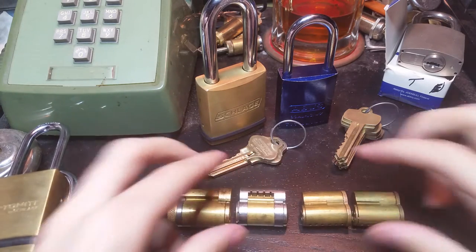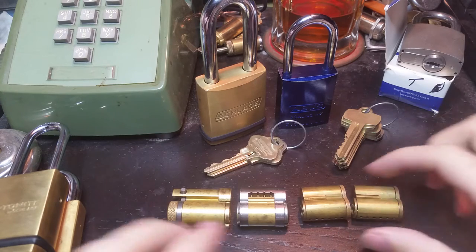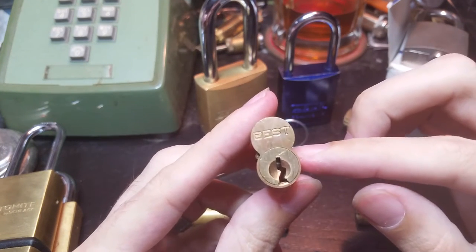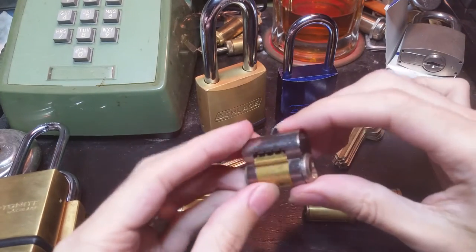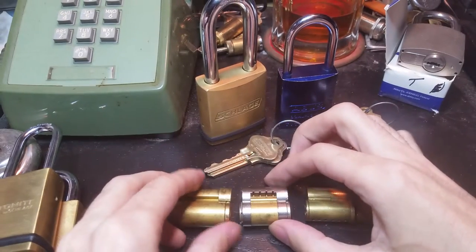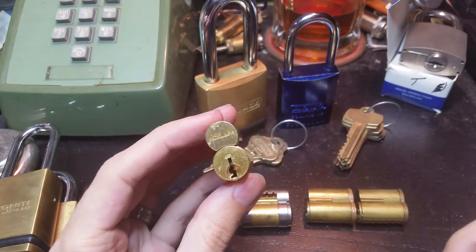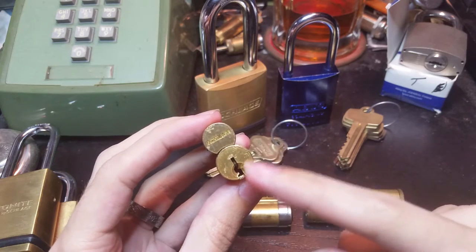A real interchangeable core system uses locks like these three basic types. First is the small format interchangeable core, mostly known from Best or Falcon — Best sort of invented this system and for a while that was just interchangeable core. Then in the 70s Corbin Ruswin introduced the full-size interchangeable core. And more recently Schlage introduced what they call the full-size interchangeable core — small format, large format, full-size — really as a way to make an interchangeable core version of their Primus and Everest locks, which is why it's a little larger than some of the others.